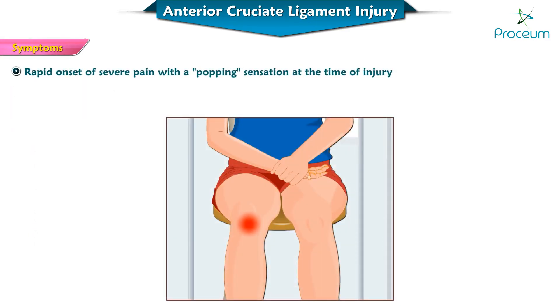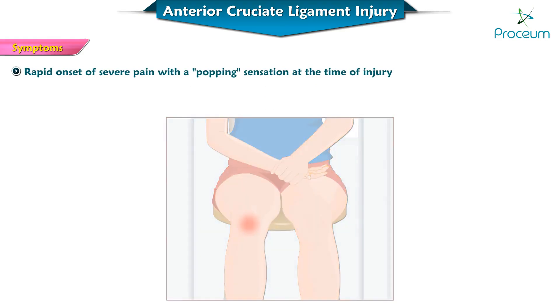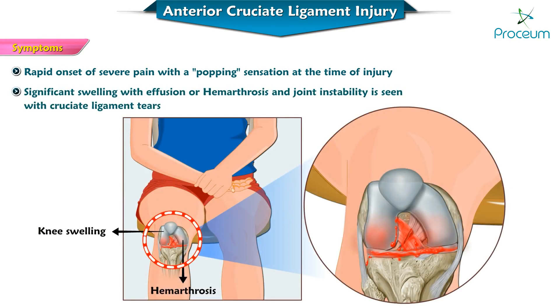A rapid severe onset of pain with a popping sensation at the time of injury, with significant swelling with effusion or haemarthrosis — which is collection of blood within the joint — causing joint instability, is seen with cruciate ligament tears.